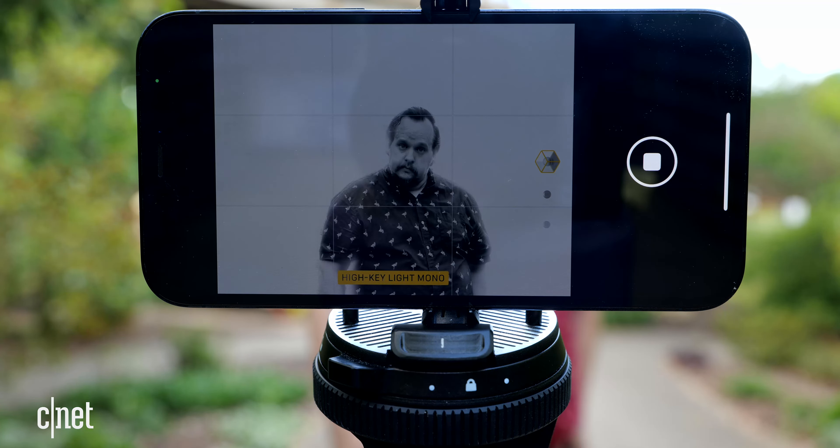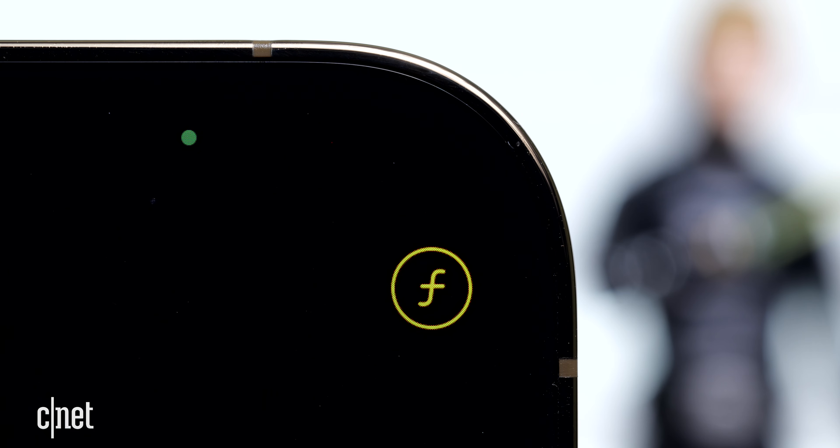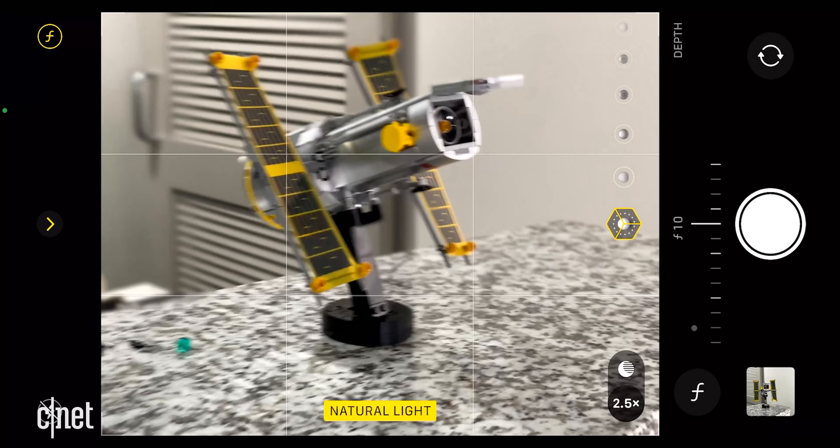Tip four: depth control. You can adjust the depth of field before you take a portrait mode photo. This changes the amount of blur on the background and can help hide any imperfections along the edges of your subject's cutout. In portrait mode, go to the top right corner of the screen and tap on the aperture button — the little circle with the letter F in it. On a normal camera, when you adjust the aperture or f-stop, the depth of field changes and gives your photo that bokeh. When the aperture button turns yellow, use the horizontal slider above the shutter button to adjust how blurry the background looks. You can also fine-tune it after you take the photo.